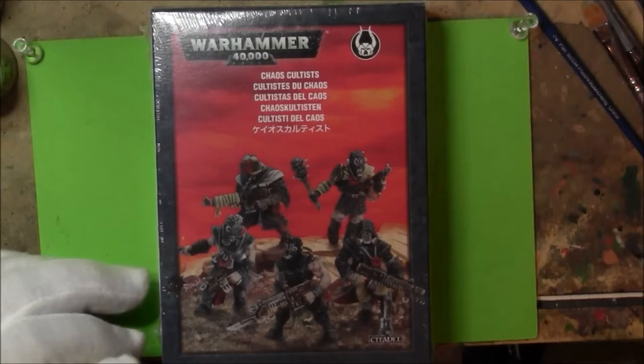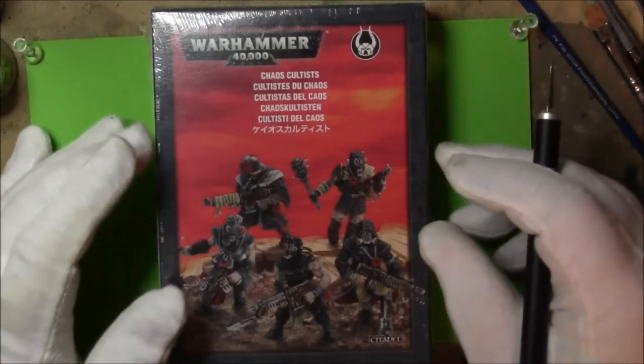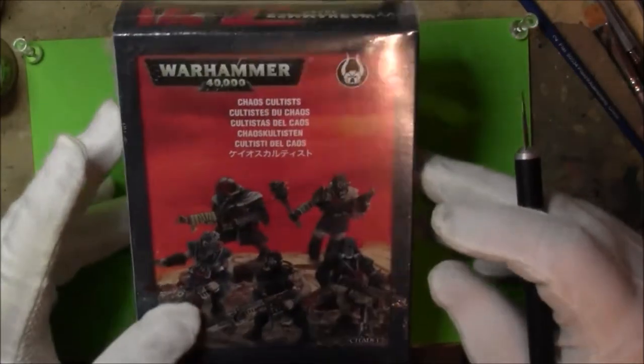Hi guys, Dan here at Trojan Art Painting. Let's take a look at these new Warhammer 40k Chaos Cultists, shall we?